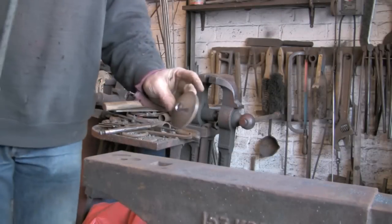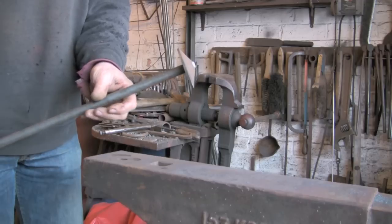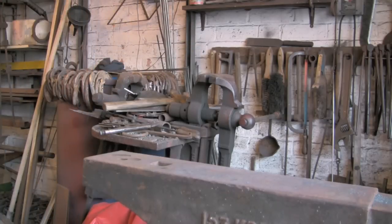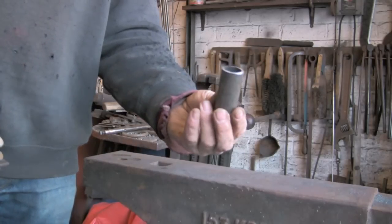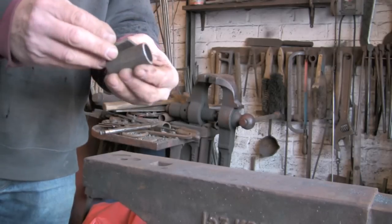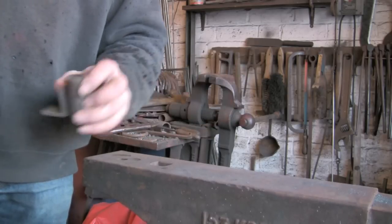Now I'm going to weld this to the top of this bit of five-eighth round — try and get it as square as I can. That goes to full length, almost down to the floor. I've also cut ready a bit of inch-and-a-half by inch-and-a-half by six mil angle, and about two inches of three-quarter gas barrel. I'm going to weld the angle to the barrel and then it's going to be welded down at the bottom of the anvil.